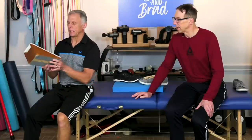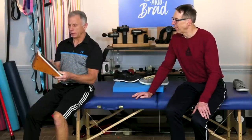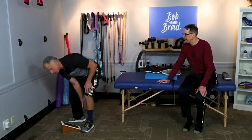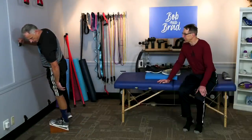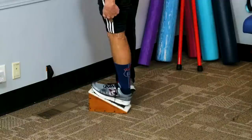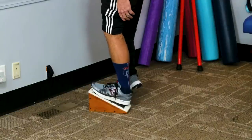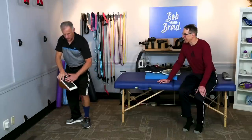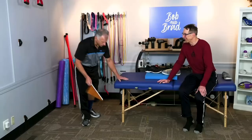Incline boards are one of the best ways to stretch the calf — this one I made myself, and we have a video on how to make it. You can also purchase one relatively cheaply. It's my favorite way to stretch the calf. You go here, and it's nice because it's gravity so you don't have to work too hard. Let the heel go down, knees straight. It's really important to get one that has a nice grippy surface so your foot doesn't slide down — otherwise it's not the Cadillac.